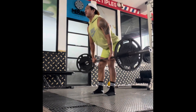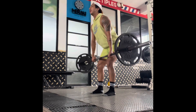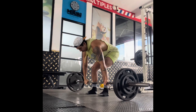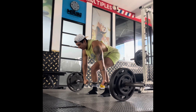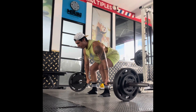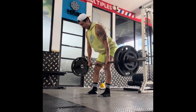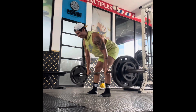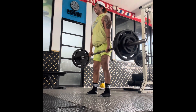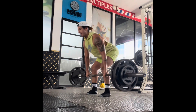Then we're going to move into deadlifts — deadlifts are my favorite exercise by far. I like to warm up with just 45s on each side, and then I did it with 245 total. I honestly could have done more, but I haven't been focusing on lifting weights lately, so I'm working my way up to 300 hopefully. That's my goal and I know I can get there — I just really have to keep training on the weight lifting part.